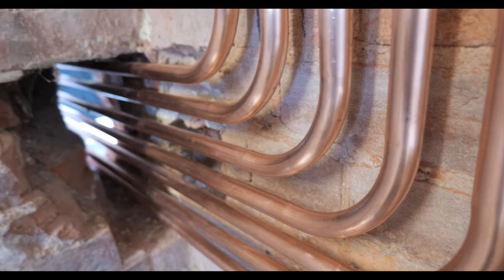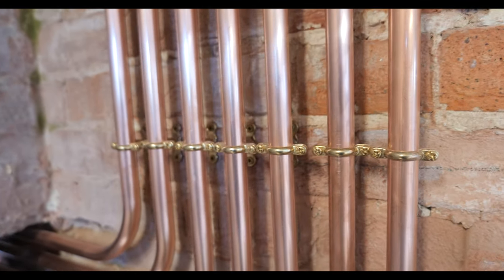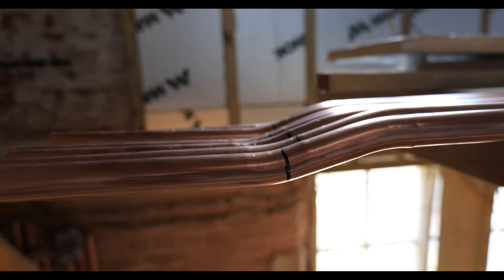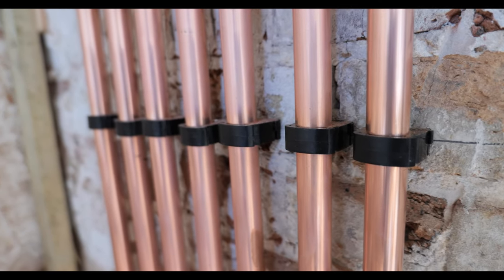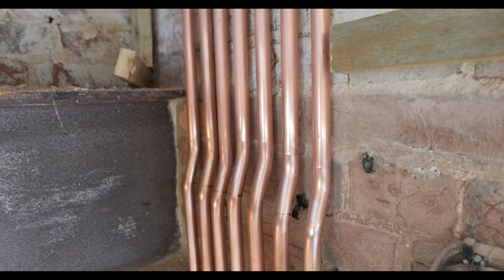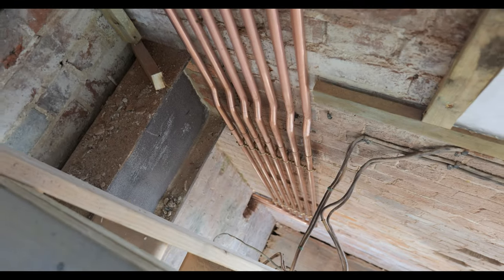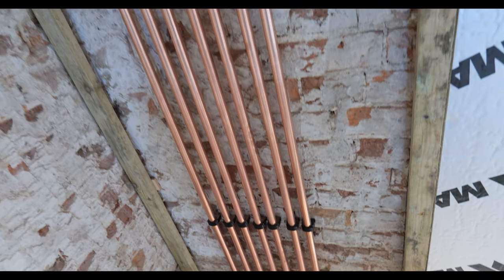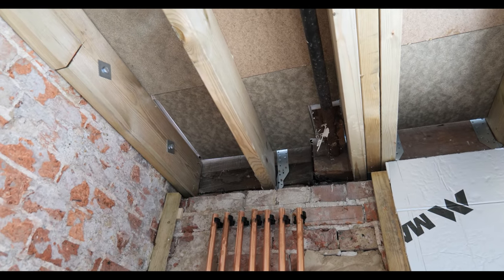We've got our bends in now on the ground floor. As you can see, we've left enough slack poking through the boiler room so we can join onto it. We're using Munson rings at ground floor level because this part is going to remain on display, so it looks nice and neat. We've got the risers all in now - we've had to pull little offsets just to bring it into the depth of the batten and Celotex, which is then going to be covered in plasterboard and rendered. We've run it all the way up to first floor ceiling joist height, and from there we need to pull a few more bends and then branch off to MLCP.